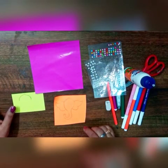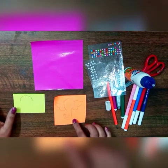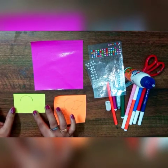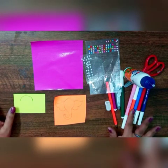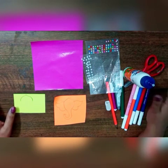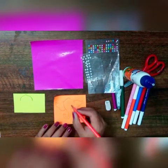For making the bookmark we will be requiring one origami sheet, one orange sheet, one yellow sheet, some sparkling dots, sketch pens, fevicol, and scissor.